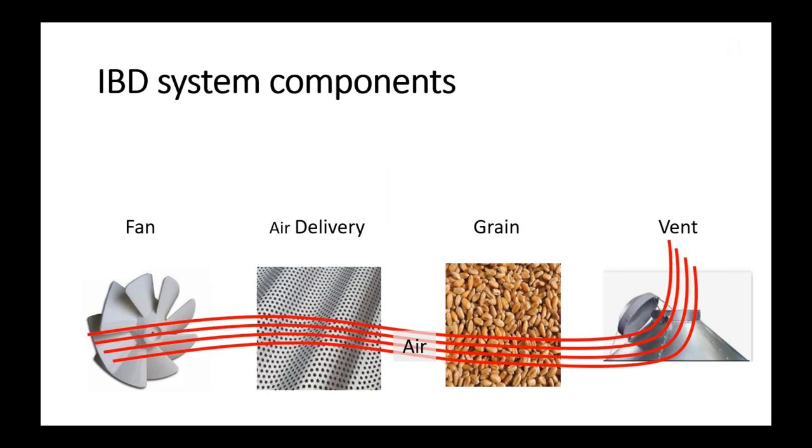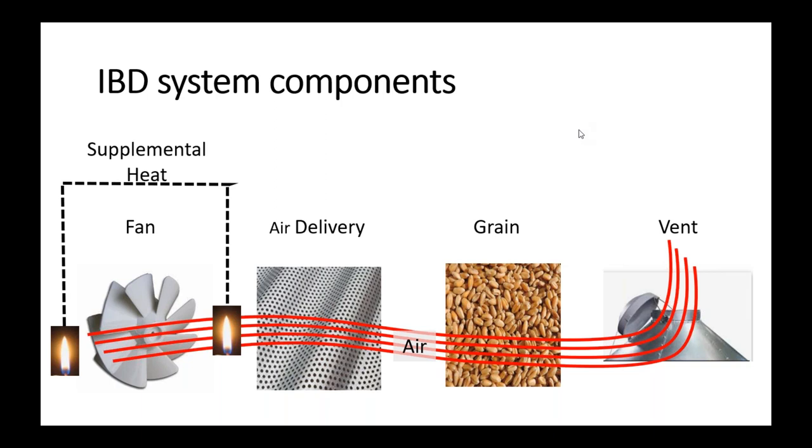Over the past three webinars, we've basically broken down all the components of an in-bin drying system. We've covered our ambient air, the impact of fan selection, air delivery systems, friction of air flowing through grain, and the impact of vent losses. The last component we're looking at today is supplemental heat. If you truly want to consider your in-bin system as a drying system, supplemental heat is a necessity.